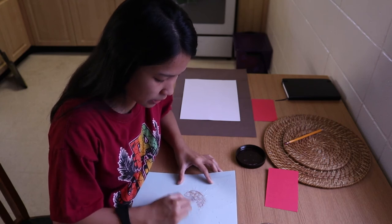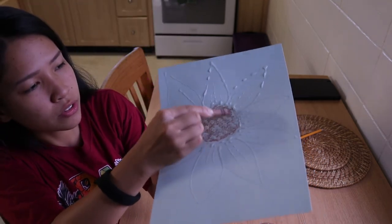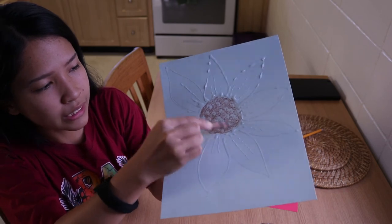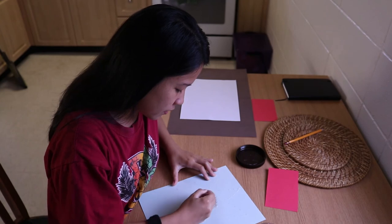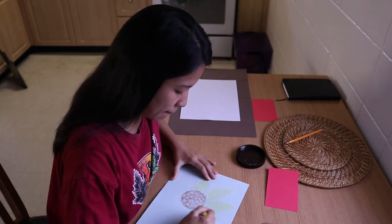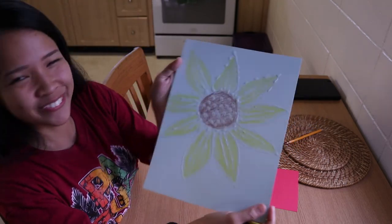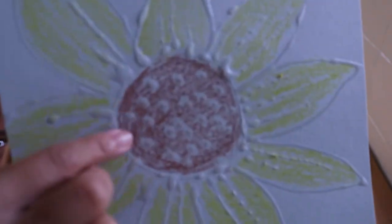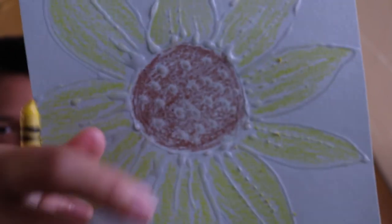See how it resists the crayon? It resists the crayon because it's embossed. Now we're done in the middle part. Let's color the petals. There you go. Look at that — pretty, huh? It repels and resists against the crayon.